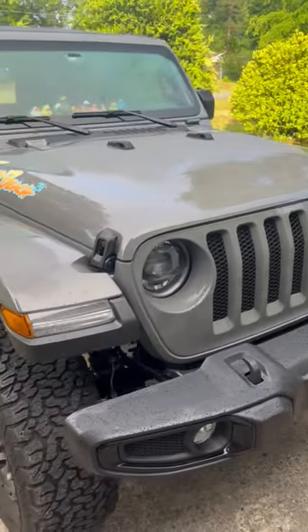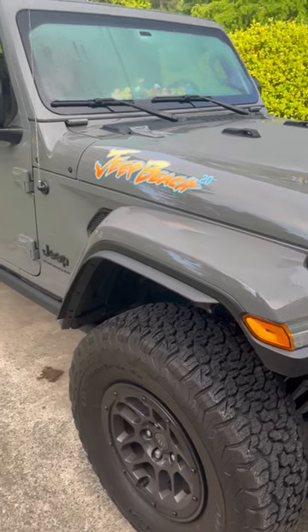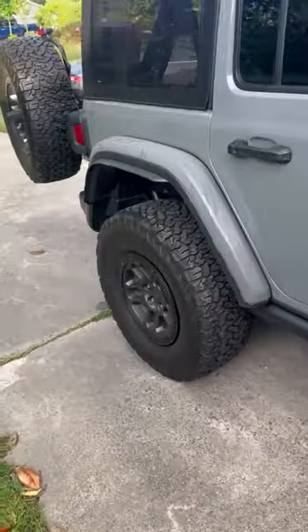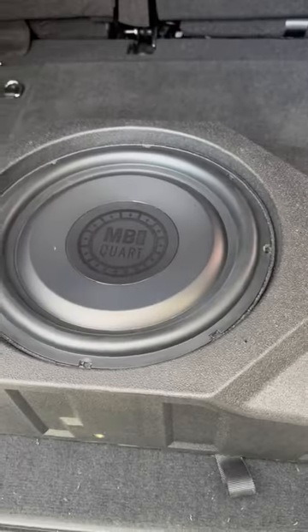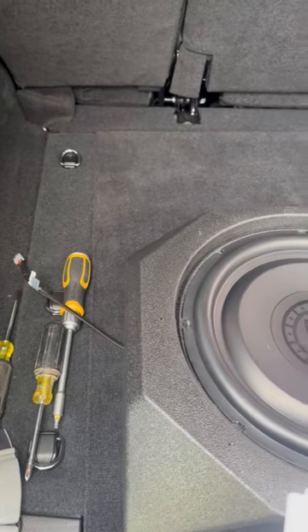Hey, what's up everybody. We're doing a little edition today on my 2023 Jeep Wrangler Jeep Beach Edition. We're doing a little speaker install. We're going to be installing the MB Quartz tailgate speaker with a 12 inch — it is model number MBQ JL-302.